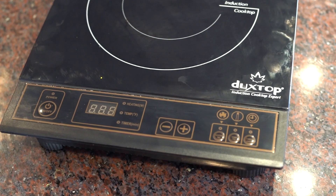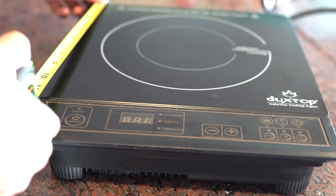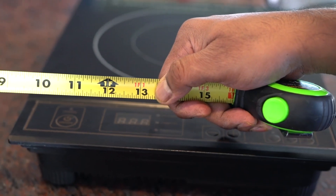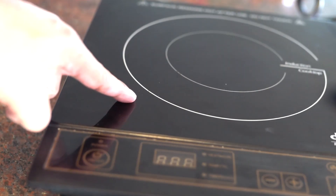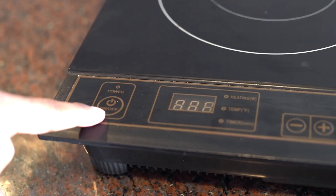The design looks compact and this is lightweight too. The length is about 13 inches. The material here is glass and this feels very well constructed. Here is the power button.